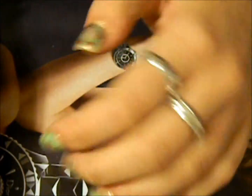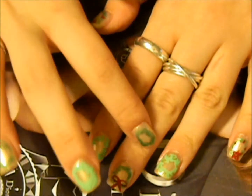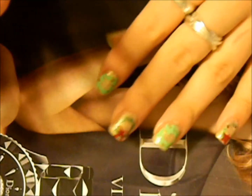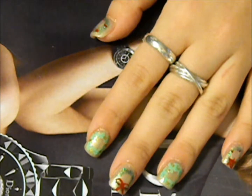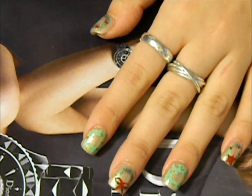This hand doesn't have any designs on it yet, but I really love it. The bow is by far my favorite — you could do a bow on every finger or whatever you want. This is really easy and I hope you guys try it out. I'll see you guys next time, bye!